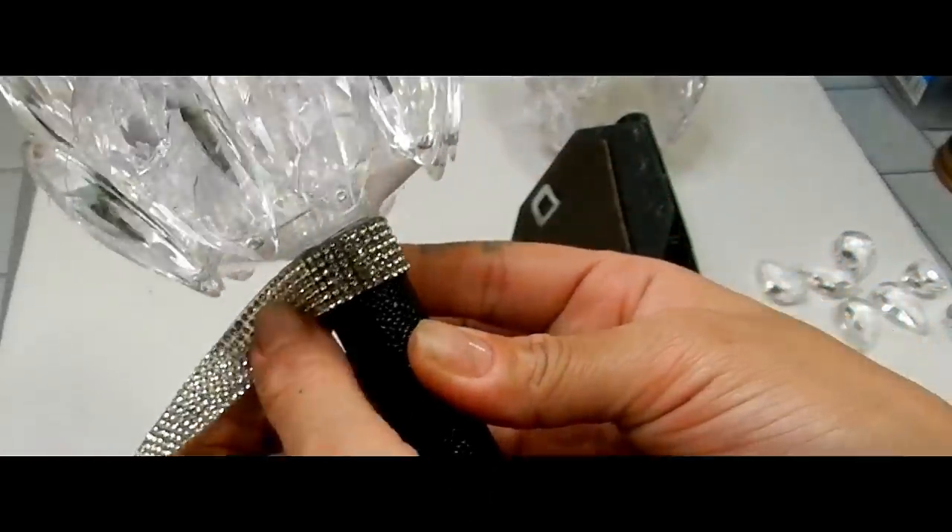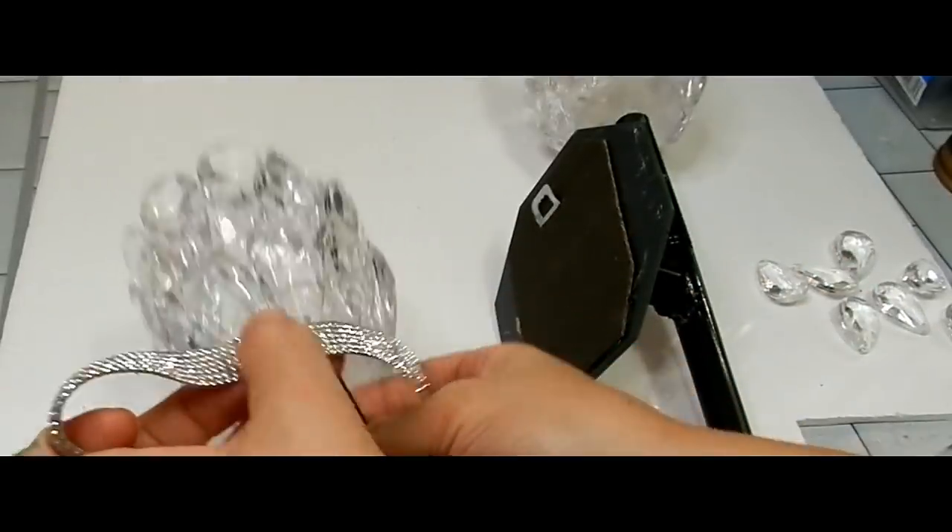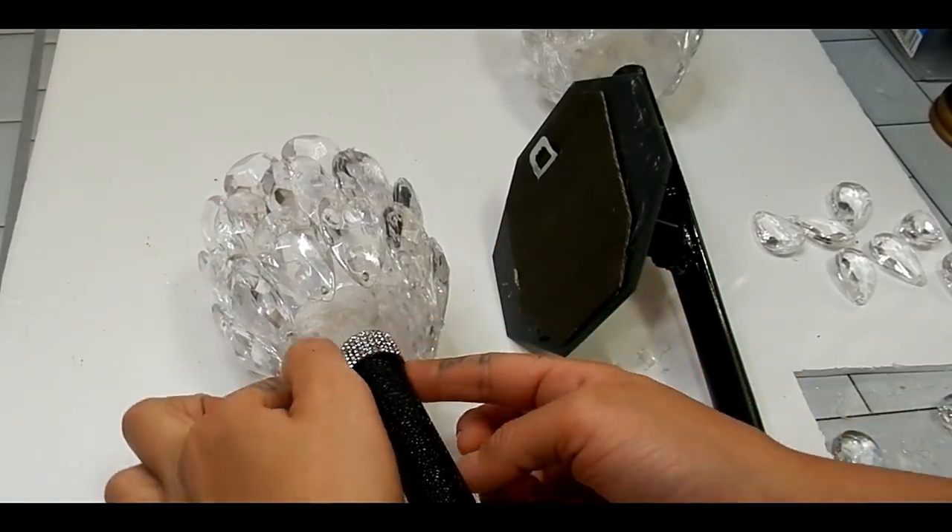I'm just going to be using some rhinestone ribbon from Hobby Lobby just to add some sparkle to my wall sconce.